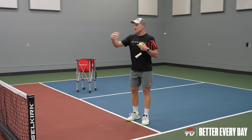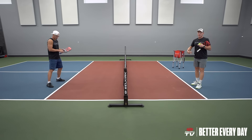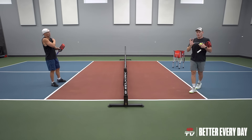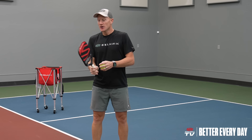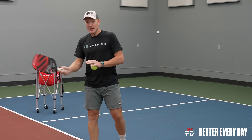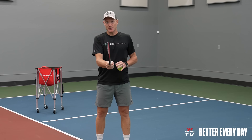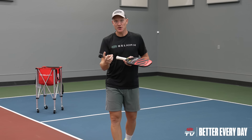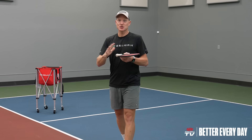Rick's going to be at the kitchen line, I'm going to be at the kitchen line, and we're working on two separate things with this drill. Number one is our volley technique — a nice compact swing, not too big of a take back, and finishing back in your ready position. The second thing is reaction time, and I see these as two different skills.